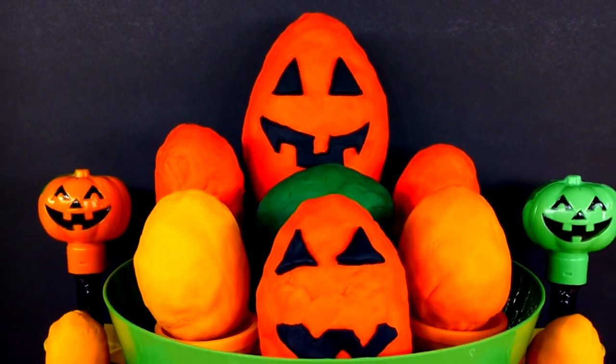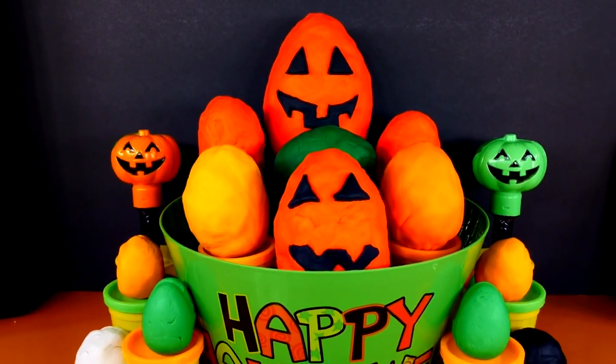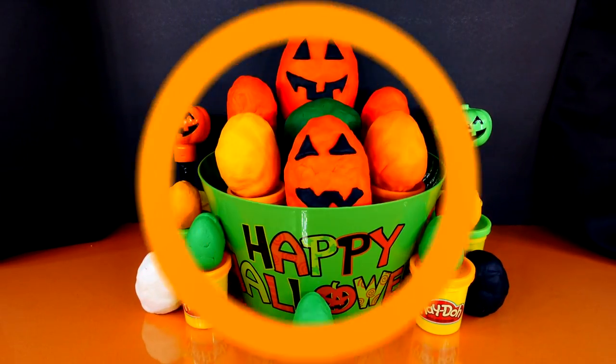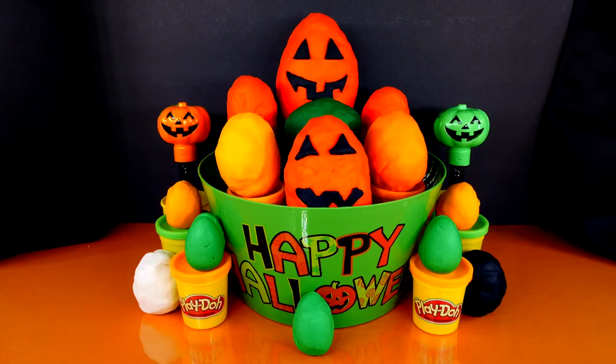Hi guys and welcome to our channel. Today we have some special Halloween Play-Doh surprise eggs to open. Let's get started. Let's open these eggs.